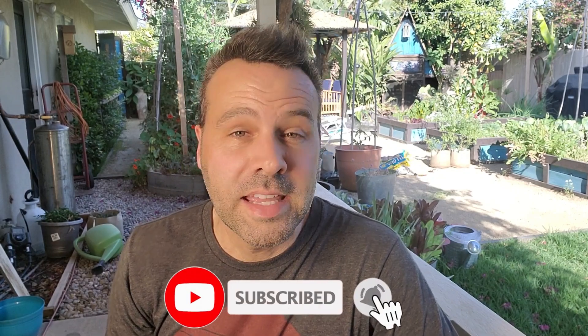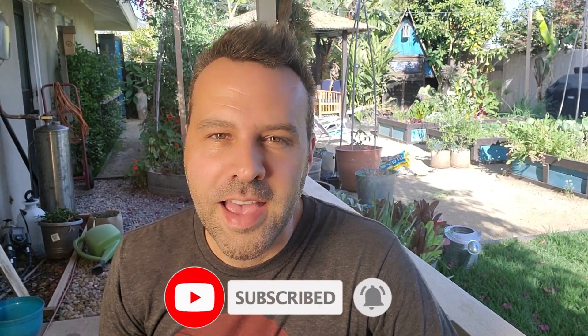I'm Brian with Next Level Gardening. If you're looking to join an online garden community that offers tips, tricks, and support to help take your garden to the next level, you're in the right place. Start now by clicking subscribe and hit the bell so you never miss anything.